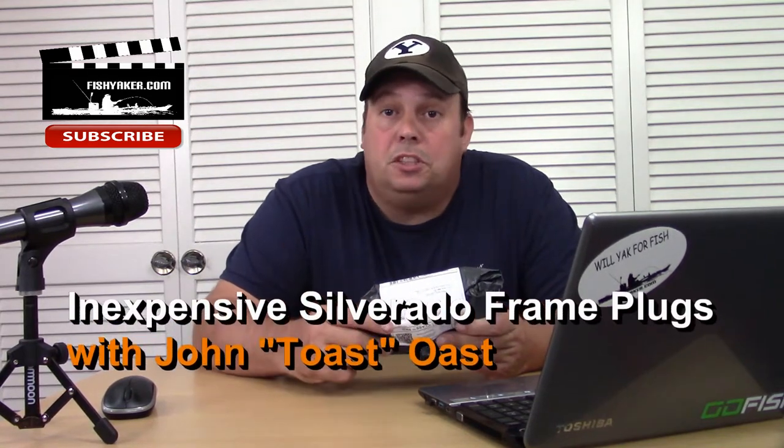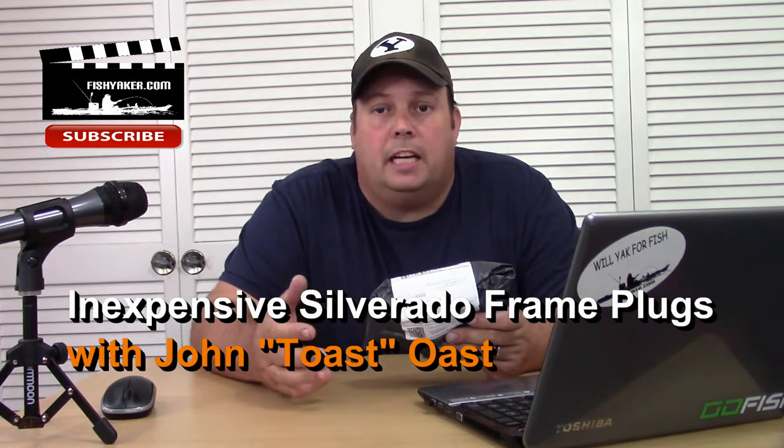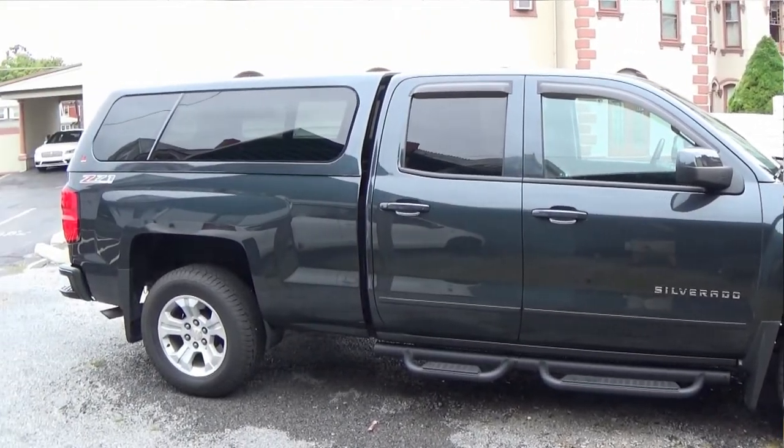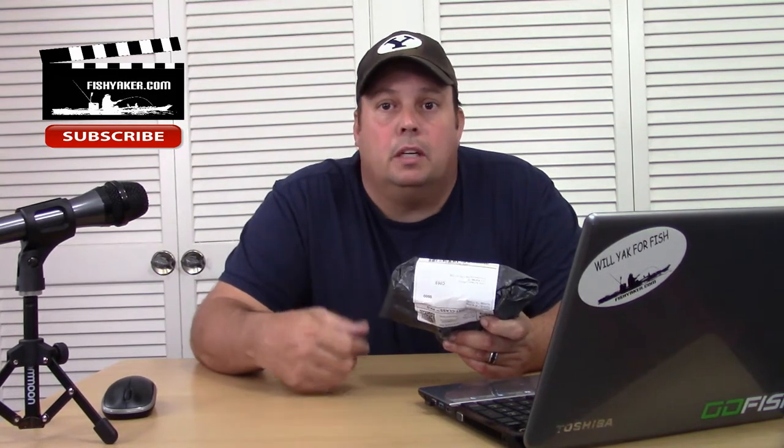Hey guys, it's Toast again from Fish Yacker. Since I picked up the 2017 Chevy Silverado, I told everybody I was going to be setting it up to really be my traveling machine and make it probably one of the perfect kayak fishing transport vehicles. I've been outside a little while ago doing a couple of things on it — I'm going to have videos up for those soon.